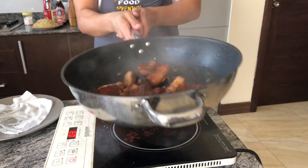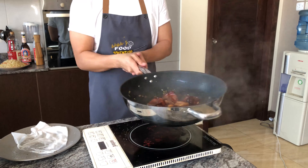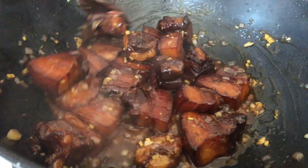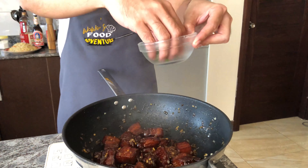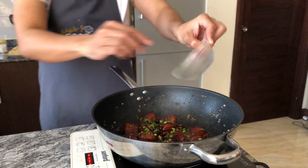Pour the soy sauce on top and put it in the pot. Add white pepper, about one and a half to three to four times for the soy sauce. Let's go.